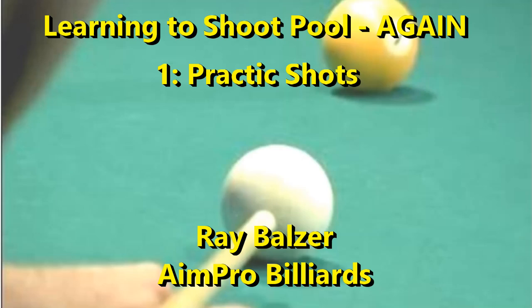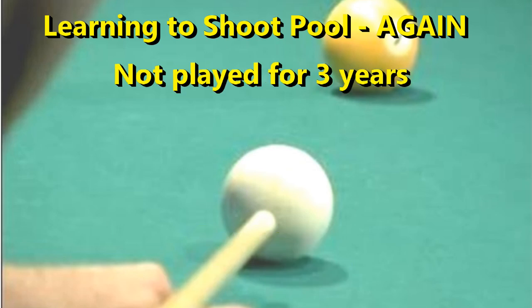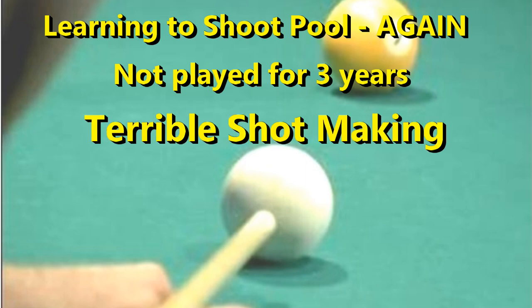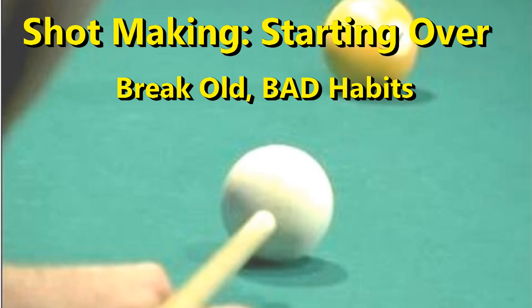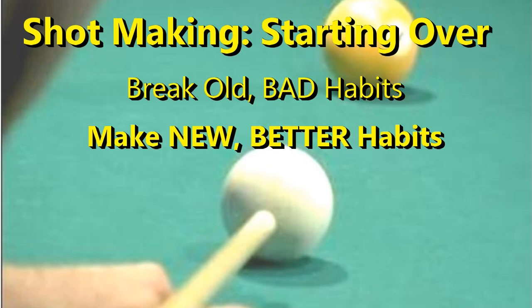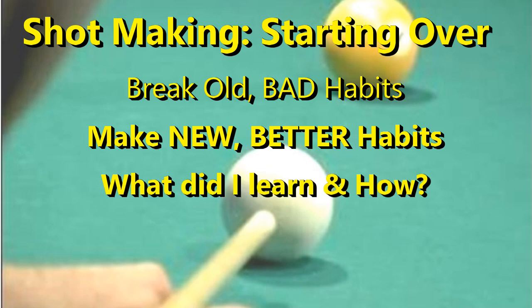I started playing pool again in January 2023. I hadn't played for about three years. To my horror, I found my shot making was terrible. I decided that this is a perfect time to start over and really learn to have good shot mechanics. I needed to break old bad habits and make new better ones. I'm going to share with you what I learned when making my comeback — maybe it will help you.